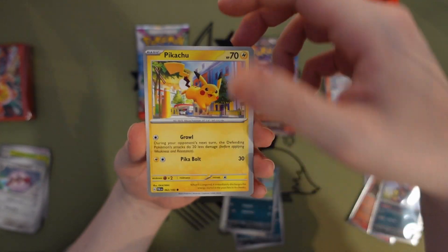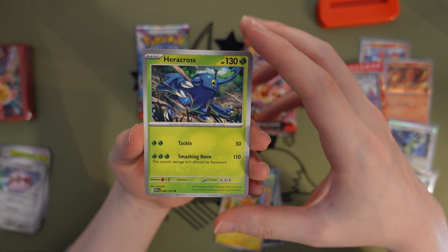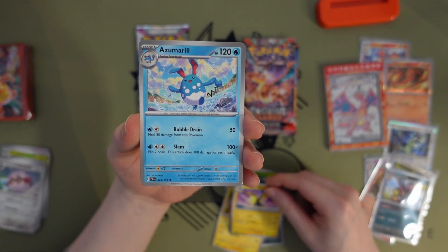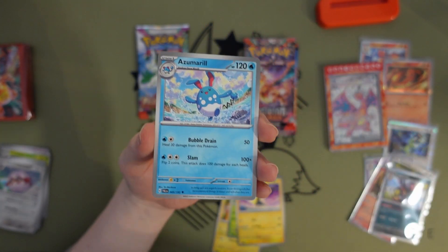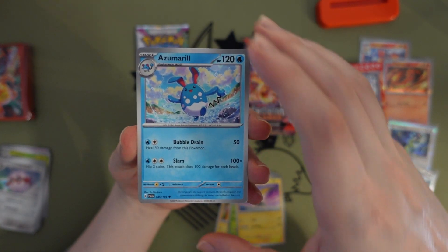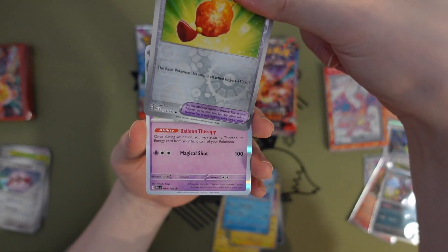Oh, Pikachu — our mascot boy. Heracross — this one looks familiar. Did I open this? I think I opened like one of these before — I think I opened the ETB, so some of these do look familiar. Azumarill — Bravery Charm, this one looks familiar too.